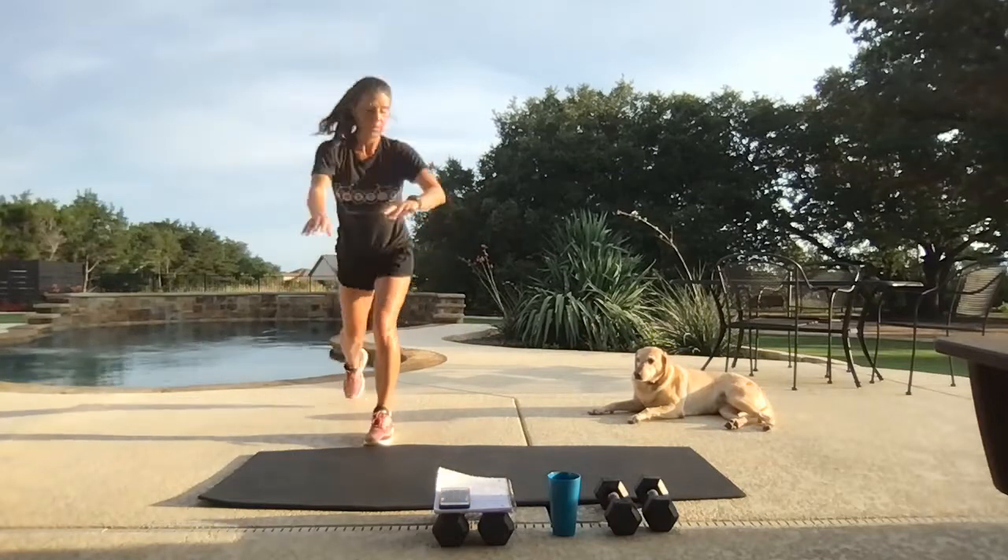Last oblique crunches here — let's go, work! Breathe, breathe — we're almost there, 12 seconds.